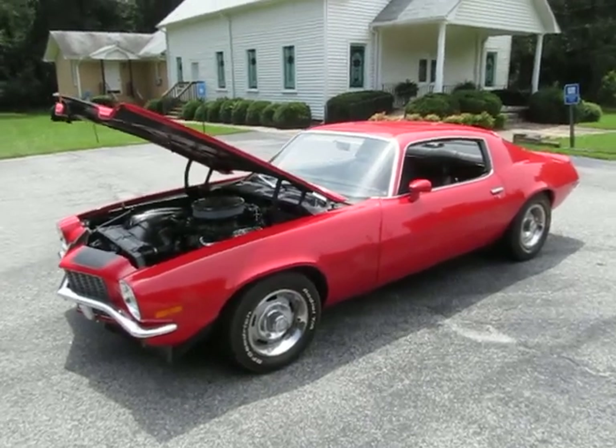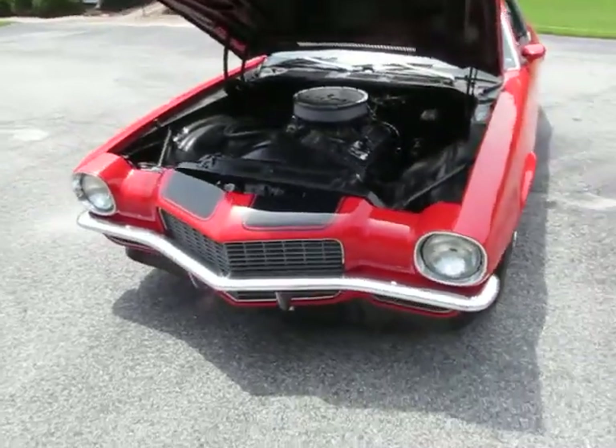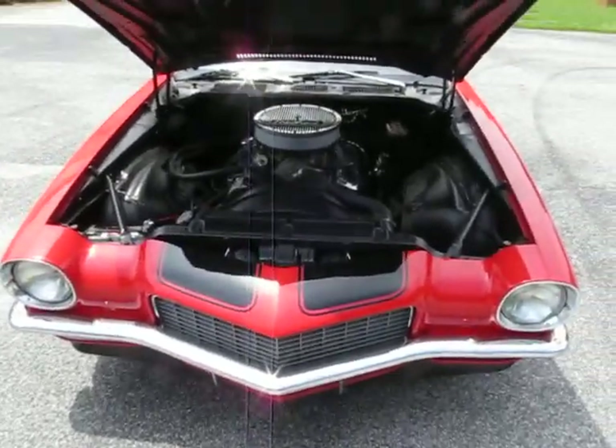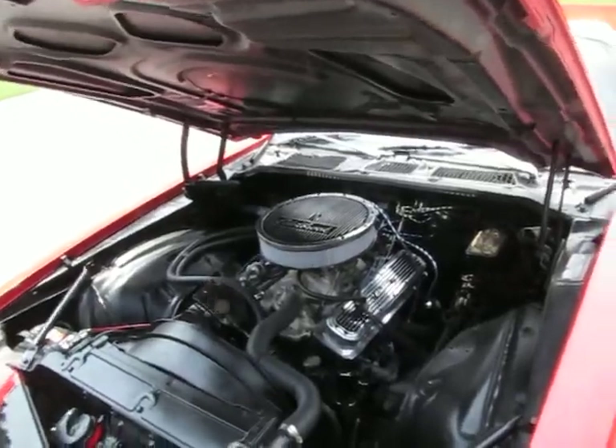This is a 1970 Camaro. It's a sweet car. The old split bumper style — of course this has got the solid bumper on it — but it's the split-nosed 70 through 73 Camaros. I just, they're some of my favorites. I'm really, really growing to fall in love with these things.